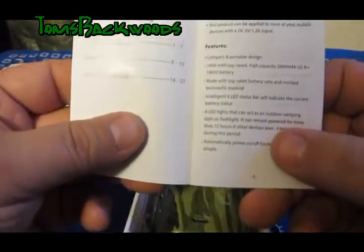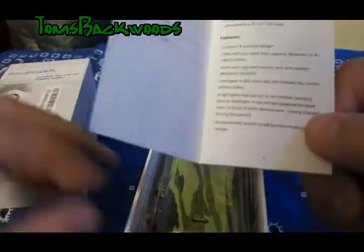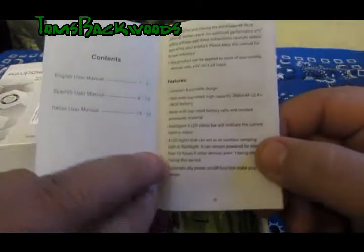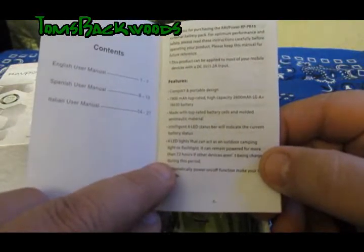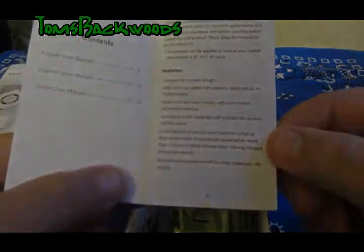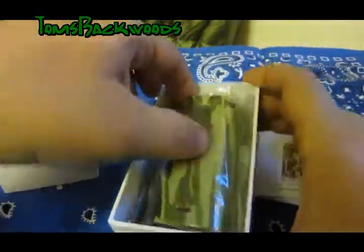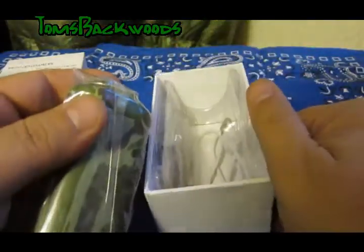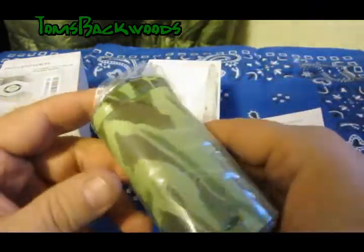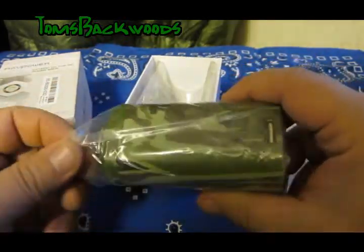There's a manual. This one has the 7800 milliamp high capacity batteries in it, so it should charge a couple of phones. It says it's got eight LED lights that can act as an outdoor camping light or flashlight, and with just one of the LEDs turned on it'll last 72 hours continuously. According to the instructions, it has a safety mode so that when you're charging your phone it doesn't overcharge — it goes into standby mode, so if you plug in your phone when you go to bed at night it'll be charged in the morning when you get out of your tent.